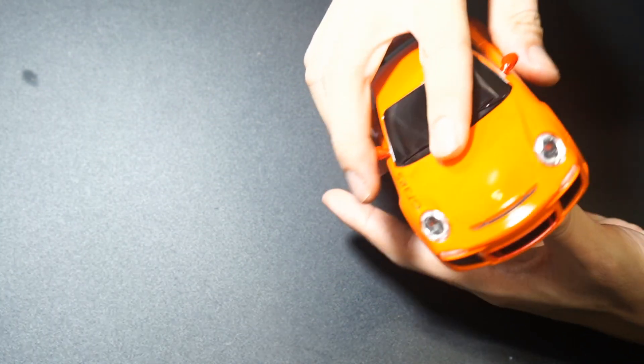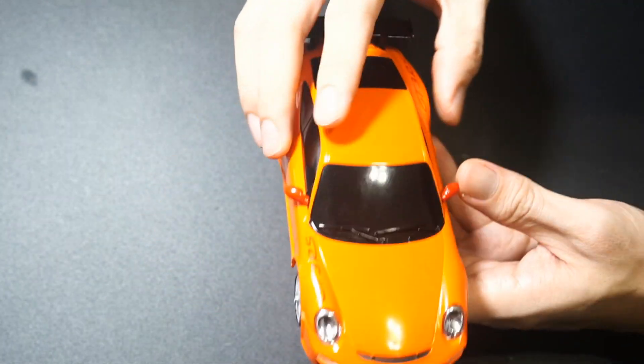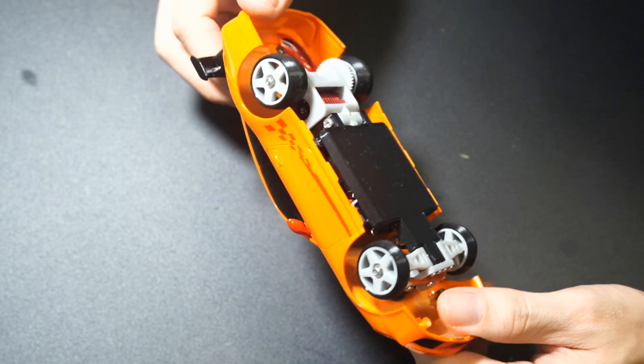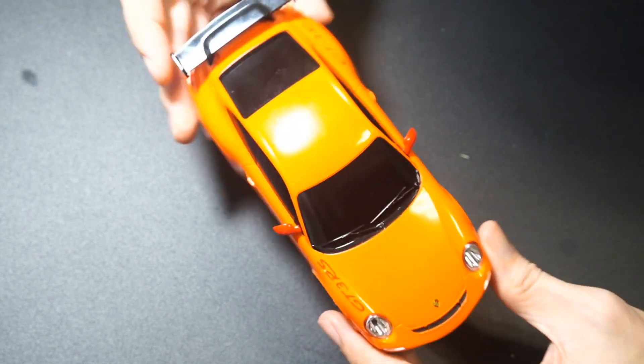It just snaps on just like that, so it's super easy to put on — quite brainless. Because this is actually keyed slightly, it's a really solid connection. We have a quick video to show you how I did it, and I'm going to show you how it rides and drives.